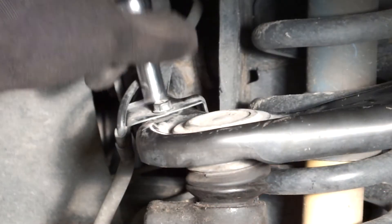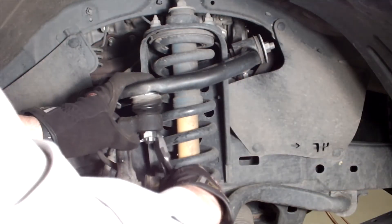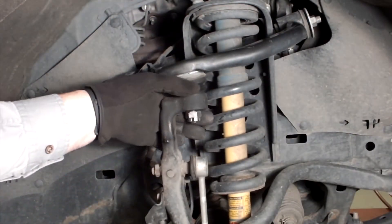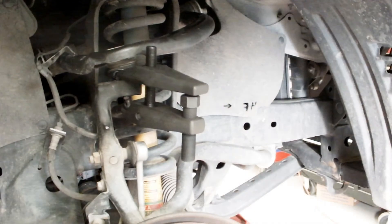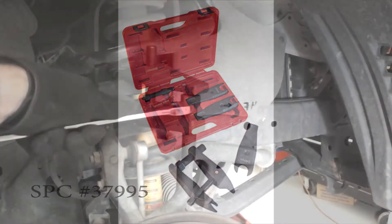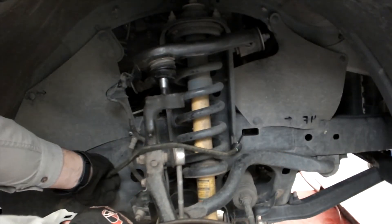Remove the bolt holding ABS wiring from the upper control arm. Remove the cotter pin and nut holding the OEM ball joint to the spindle. Break the taper between the ball joint stud and spindle using a ball joint separator such as SPC number 37995 or similar. Support the spindle so no strain is applied to the ABS wiring or brake lines.